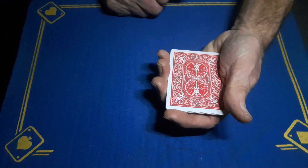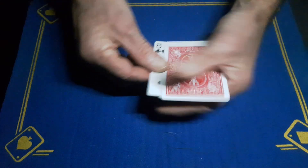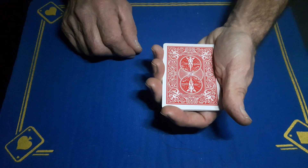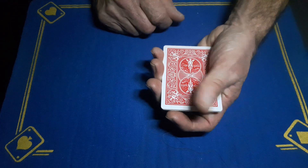Now the markings on the back of this card tell me that there will be a seven of spades face up — oh shit, eight of clubs. Maybe I missed a marking on that one.